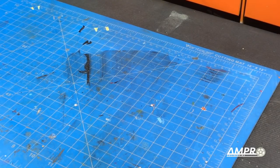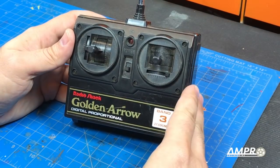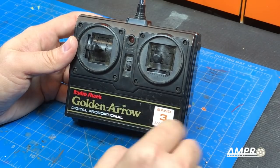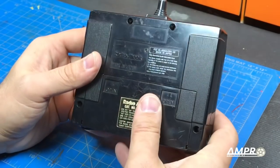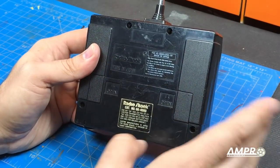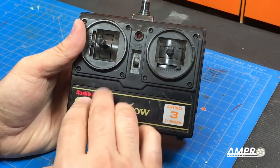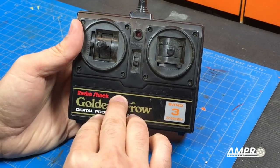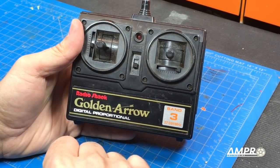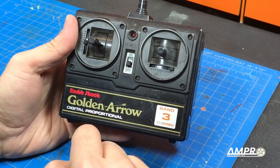Welcome back everyone to another episode from Ampro Engineering. In this episode we are going to do some surgery on this remote control. It does say Radio Shack Golden Arrow — this is a Nikko product, made for Radio Shack by Nikko. The problem is this controller is band number three, but the vehicle I want to use it for — my Nikko Bison or F10 — is band number four.